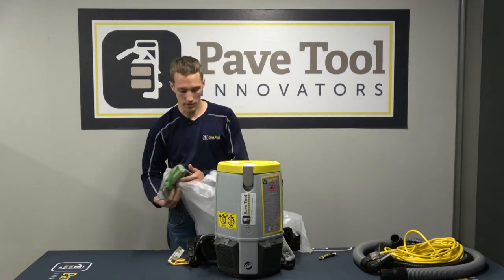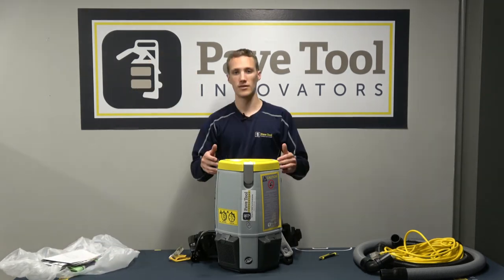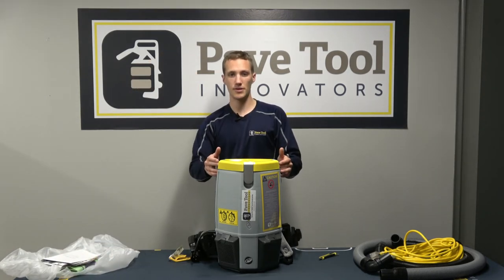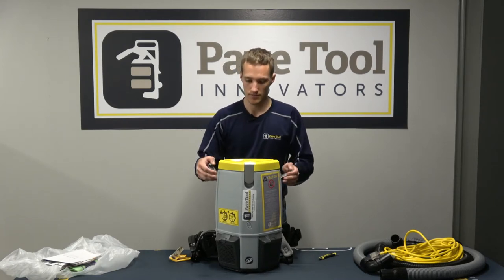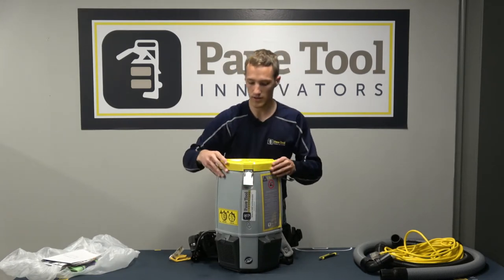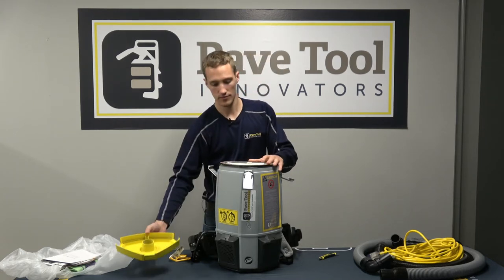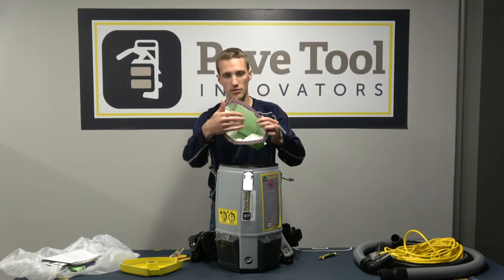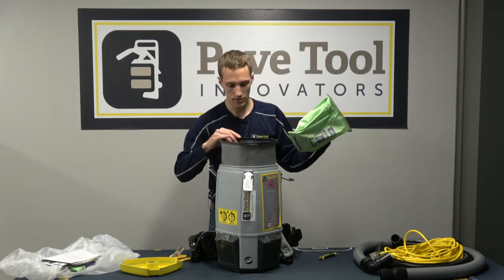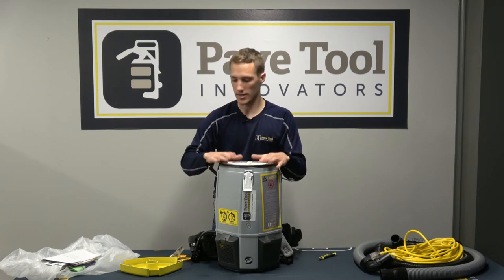When we first get it out of the box, we want to undo these three clips and pull the cover off so we can get to our filter. We want to make sure that everything looks good inside — our filter is set up properly and there's no debris inside of there, as well as the filter casing.